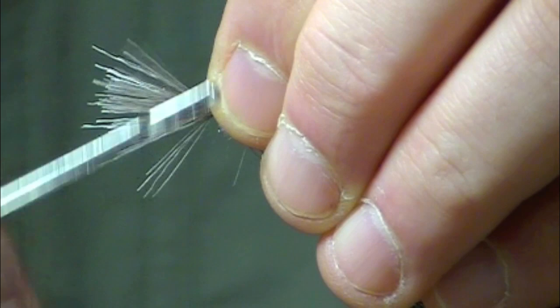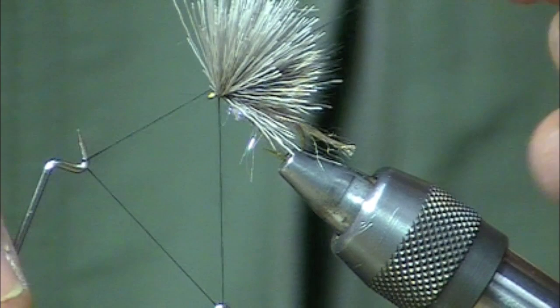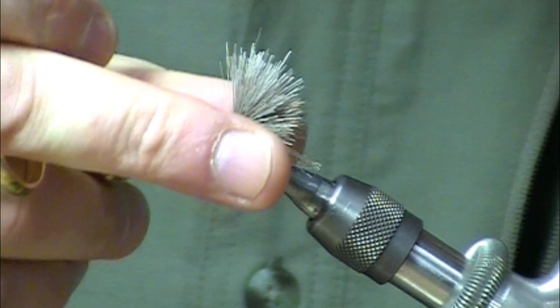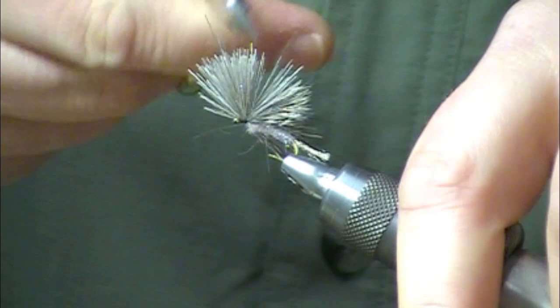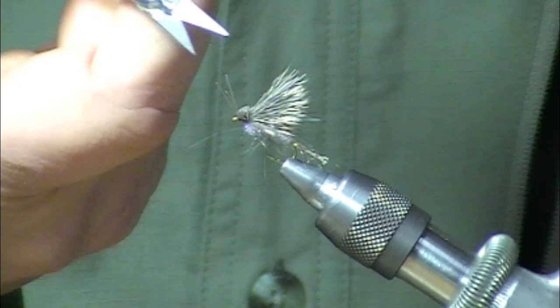Make a few wraps there to build up the head. At this point I will whip finish. Now we're just going to trim off that head. You may need to take your scissors or your bodkin and kind of separate that out from the actual points. Get all those stubs nice and clean. And there you have a completed ice dub X caddis.